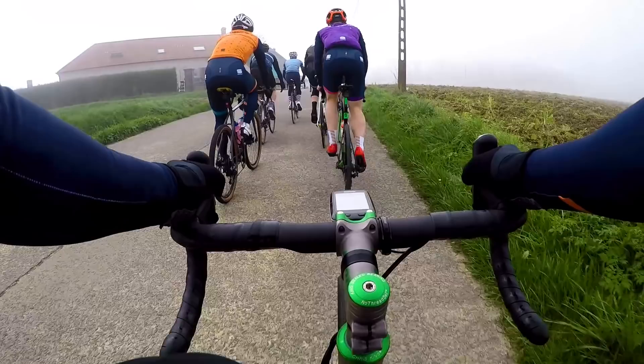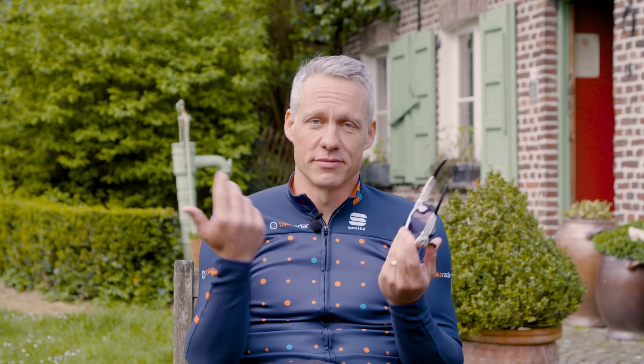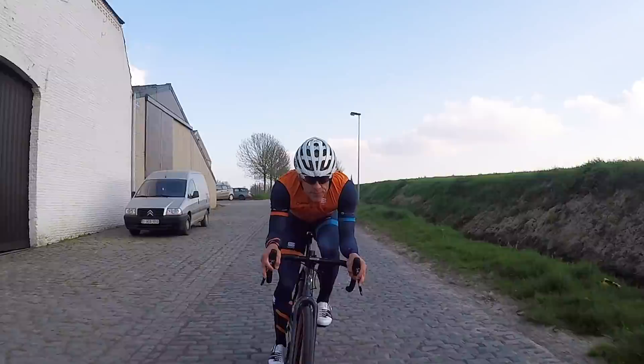Another silly name for a thing that works well is the Unobtainium pads — sticky rubber on the temples and on the adjustable nose piece — so when you're sweating and thrashing about, your sunglasses stay on your face. A lot of sunglasses have a hard time doing that.